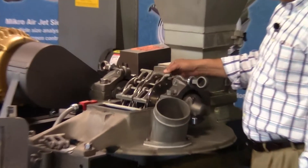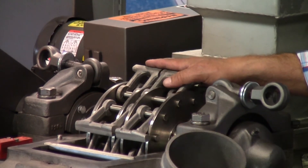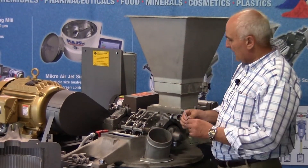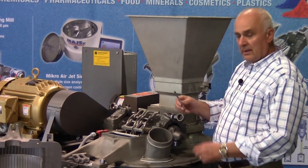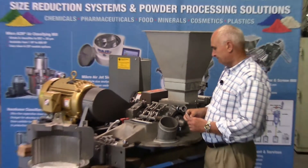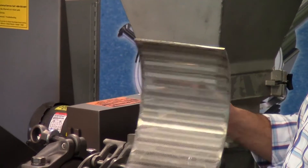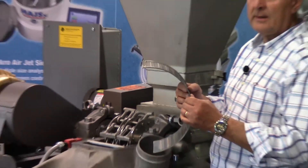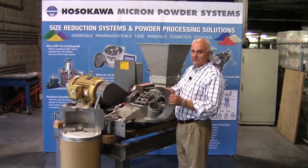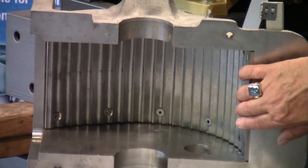Here you can see the impact hammer. These hammers come in a wide variety of materials of construction and surface tipping for various applications. We also provide a number of different types of hammers depending upon the application. Here you see a bar-type stirrup hammer — this is an example of a rigid bar hammer used for much coarser grinding. The other internal components consist of a screen assembly, which controls the particle top size. The screen itself can be provided in a number of different configurations of hole sizes and hole configurations for different applications and to produce different particle size distributions. Lastly, the cover of the mill is provided with a multiple deflector liner.